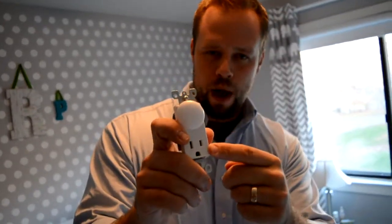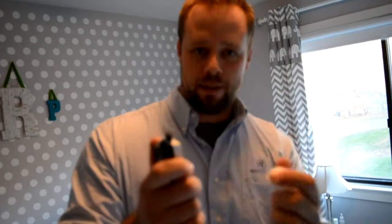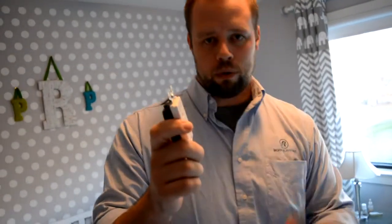You would have one on the bottom as well. Now the issue with these, while they are good — a child can't pull them out, and even as a grown man it's not easy for me to pull them out — the problem is, if you ever want to use the outlet you have to remember to put the plug back in. If you're a new mom or a new dad and you're not used to doing that, that might be a problem if you forget.